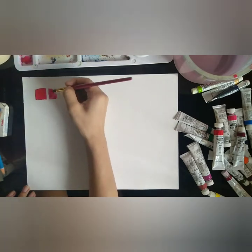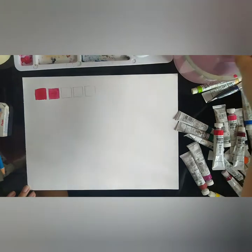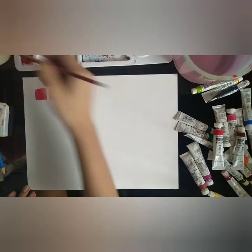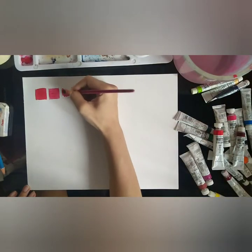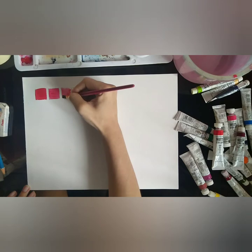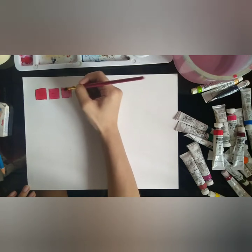As you go on, notice how much water you put into each shade. If it helps you, list down how many times you have dipped your brush for water and added it to your paint. For example, for the first and darkest shade box, you only dipped your brush for water once. The number of dips increases the more you want to achieve a lighter shade.